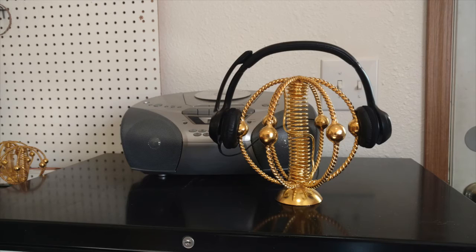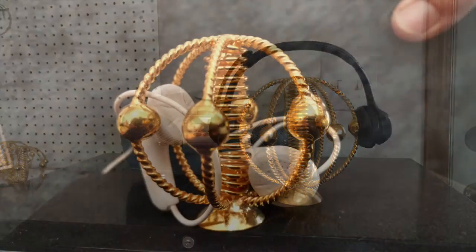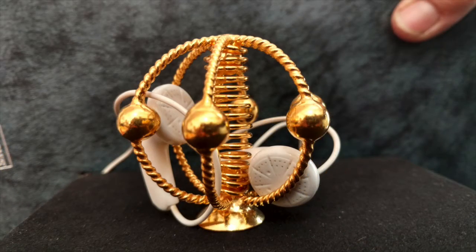You have to imagine it like a toroidal field or a donut-shaped field. Depending on the size of the harmonizer, the field is larger or smaller. This one might have been activated with the CD — all of those come with a CD to expand the field for your needs.